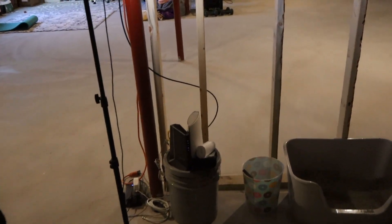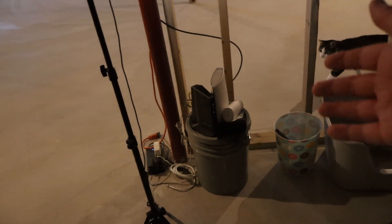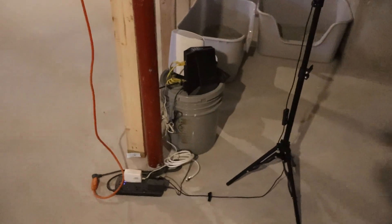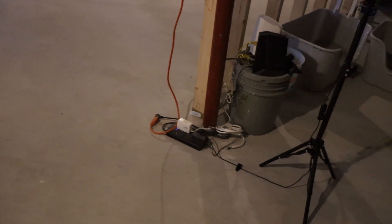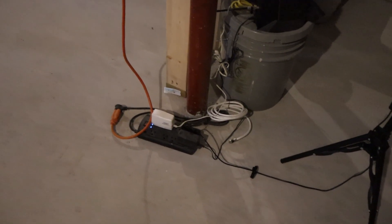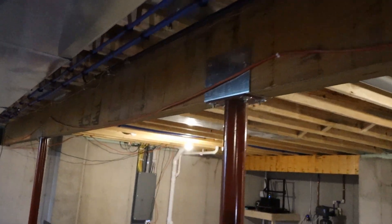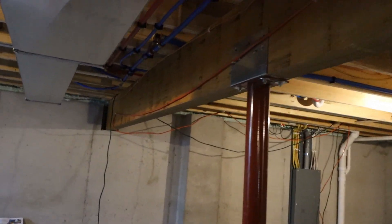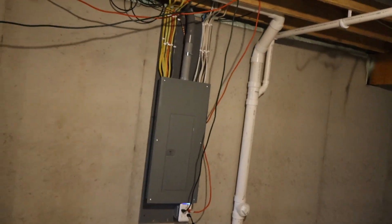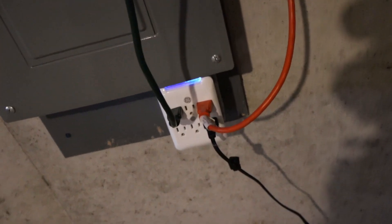I'm looking to upgrade my internet and we've got not the best setup as you can see. I want to hang it up on a shelf here, because basically when we moved in I just threw in an extension cord and a power strip and ran it up against this main beam. It goes all the way over here and then all the way to the circuit breaker. So I've got a whole bunch of stuff going off this one outlet right here.